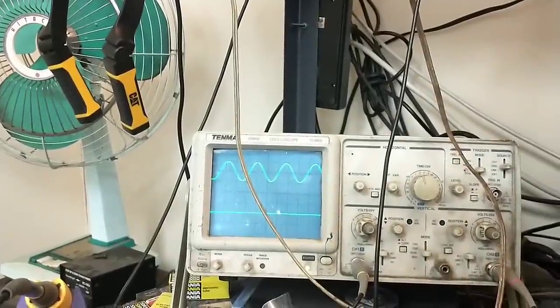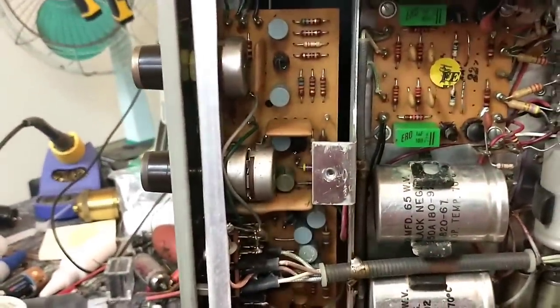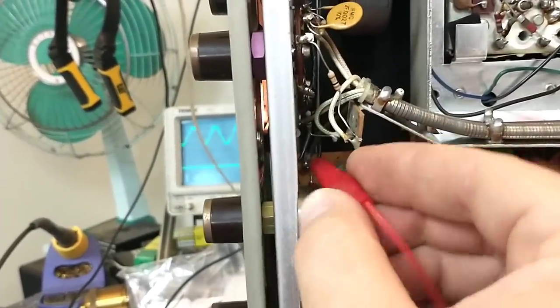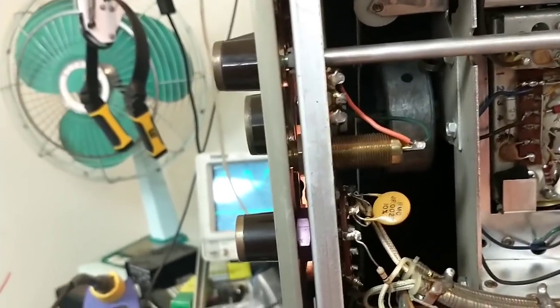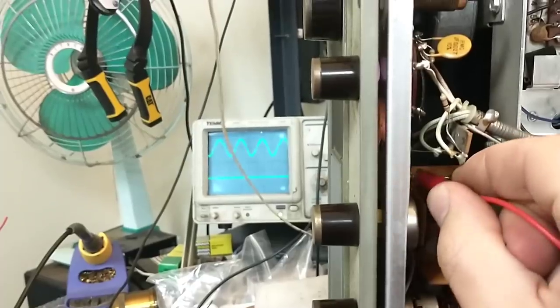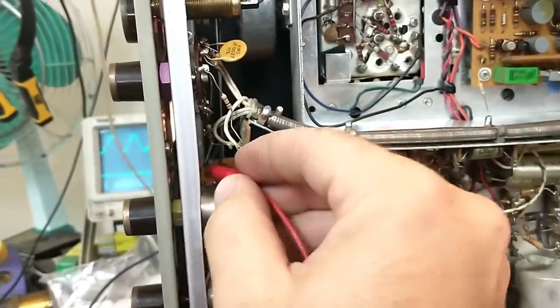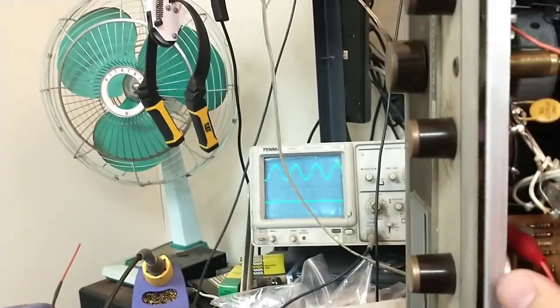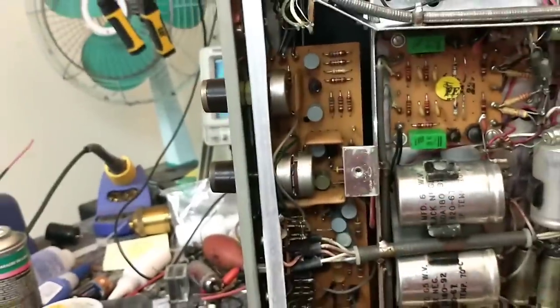I'm just going to touch it here — we'll see the loading change, but the channel doesn't come back. So we go after the volume control. Here is our preamp output, and we're going to jumper that too. Let me get in here — I'm sure I'll short something out and blow it up, it's always exciting. Still no channel — I'm shorting the two left and right points together. It's not looking like it's in the preamp at all.